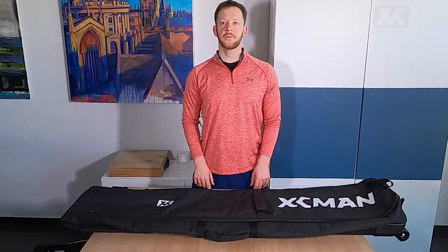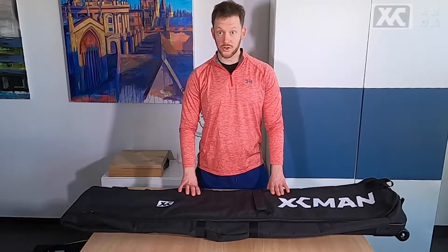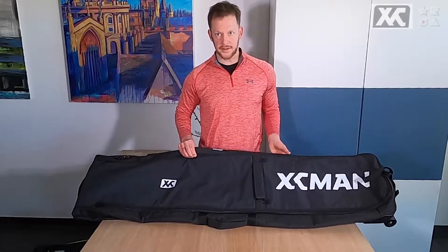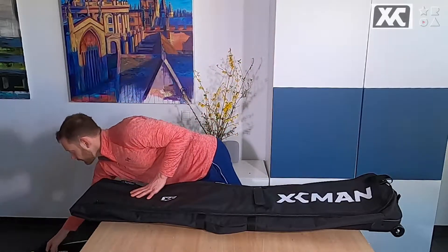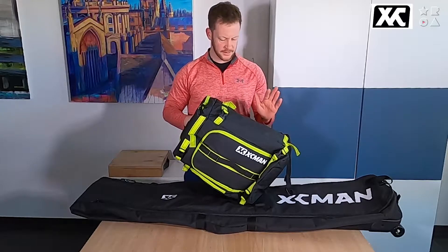Hello everybody! Welcome to a new review video by Reviews on Anything. My name is Peter and today we're having a look at a snowboard bag from XC Man, as you can clearly see here. It's not the first video we do — we had a look at their snowboard boot and ski boot bag in a previous video.